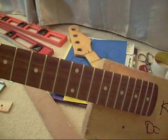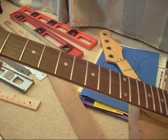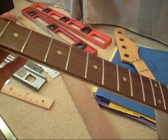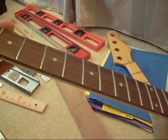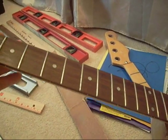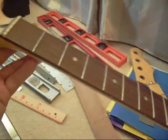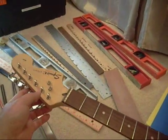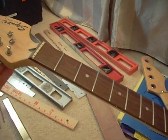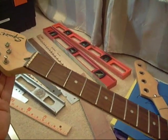When you do it on a glued-in neck or an acoustic you have to carefully pad the body and clamp it down. In some cases like with a classical guitar it's a real pain because there's no truss rod, so you have to weigh down the body with weights. That's another reason why if you have expensive equipment, just find a good tech and have them do it.